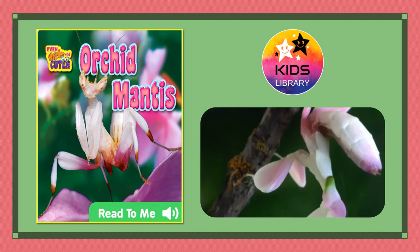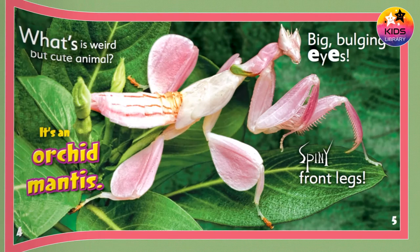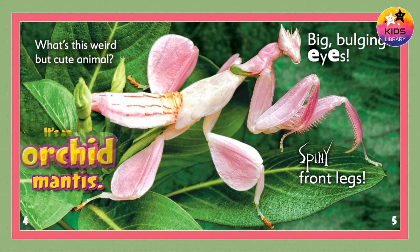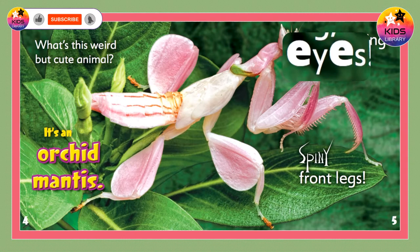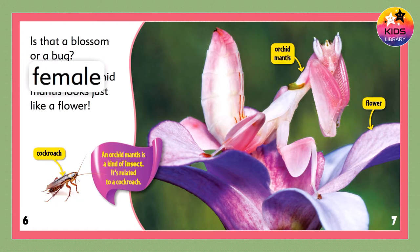Orchid Mantis. What's this weird but cute animal? It's an orchid mantis. Big bulging eyes. Spiny front legs. Is that a blossom or a bug?